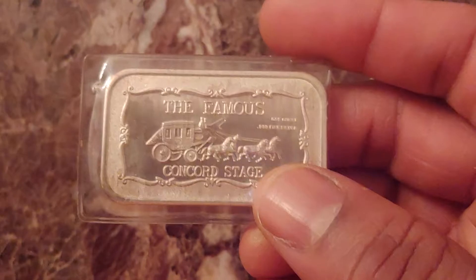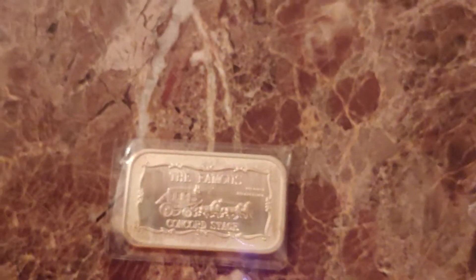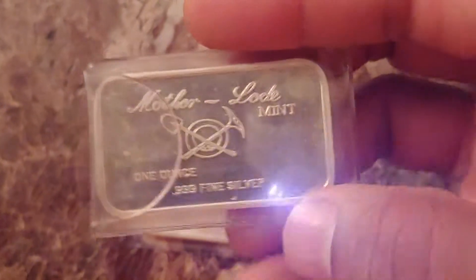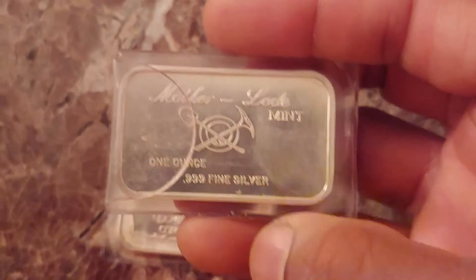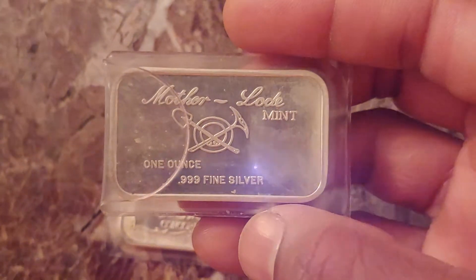There's toning on both sides. Just about every Motherlode Mint bar has a reverse like this, and usually the pan is either a hollow pan or a solid pan — it just depends. But that's a typical reverse for a Motherlode Mint bar.